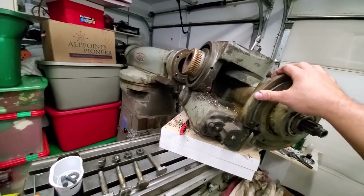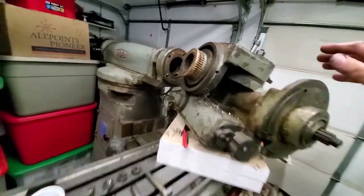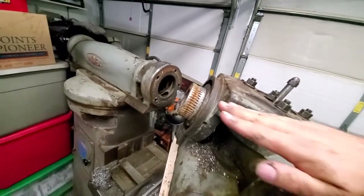And then to put it back on, I'm just going to put it back on here, raise the table up, turn this, and then just turn the crank and slide it right back in.